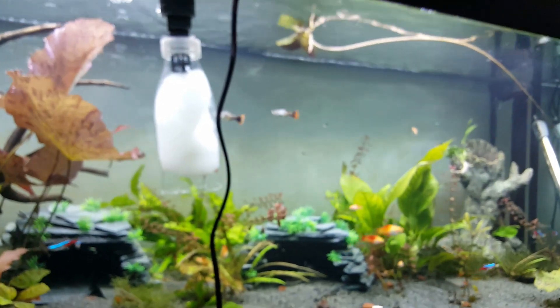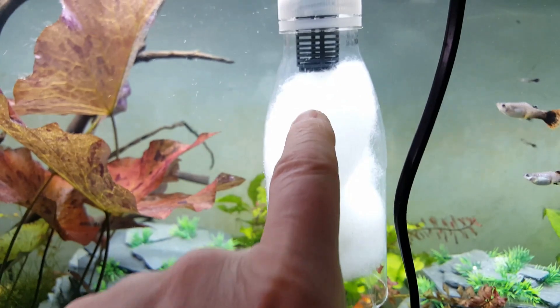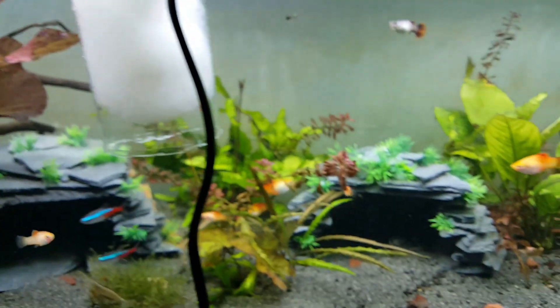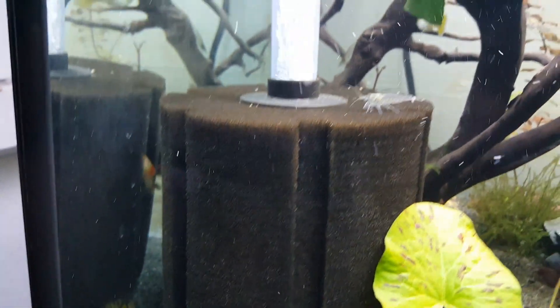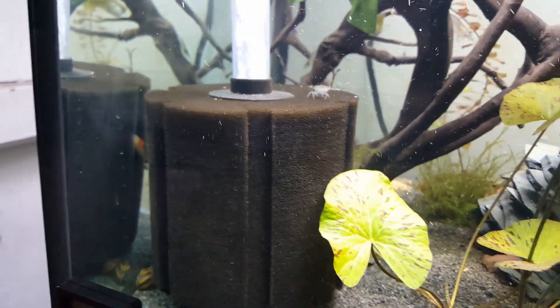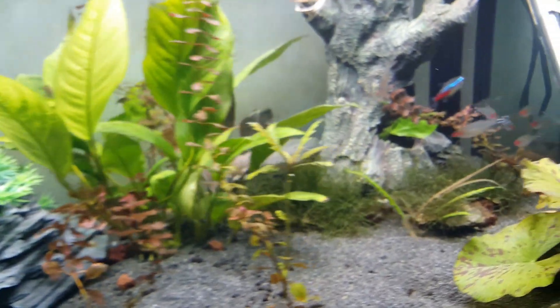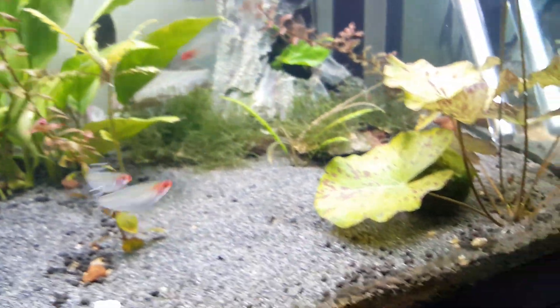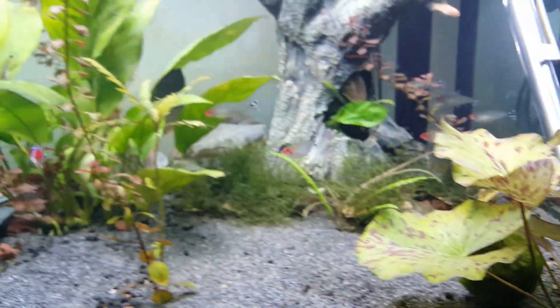Thanks for watching guys - please hit the subscribe or like button and any suggestions for further videos are welcome. Oh, I like this - this is so cool, everyone should have one of these. It's a water polisher; when you do your water change you just use that - I'm going to do a series on that as well. Look at these little amano shrimp - everyone should have them in their tank. They're hardy, they do a great job of keeping things clean.